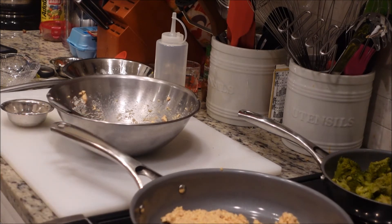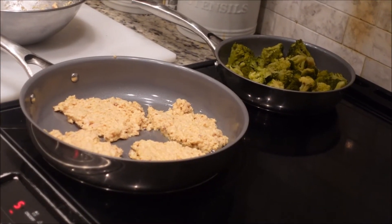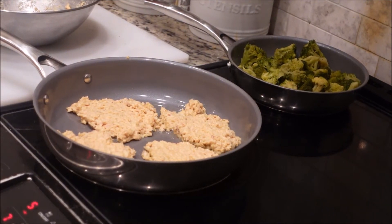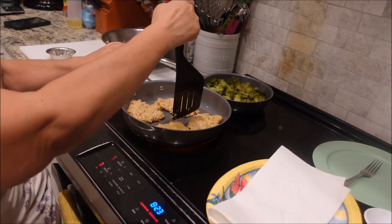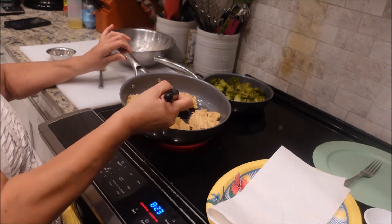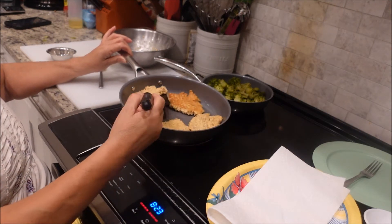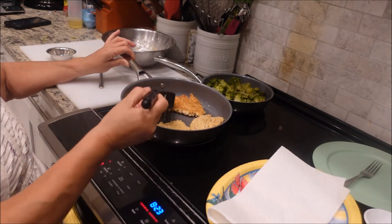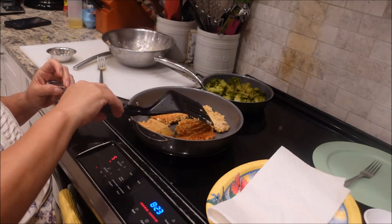Okay, we're just going to let those cook up for a few minutes — it doesn't take long. We're going to have some broccoli on the side. When I'm ready to turn them, I'll bring you back. We're ready to turn these patties. We don't put very much grease in them, that's why it's good to have a non-stick skillet.